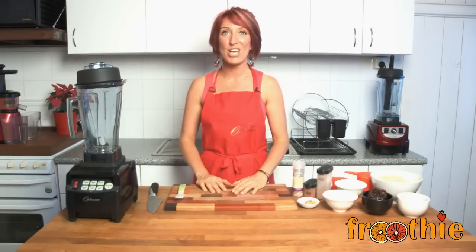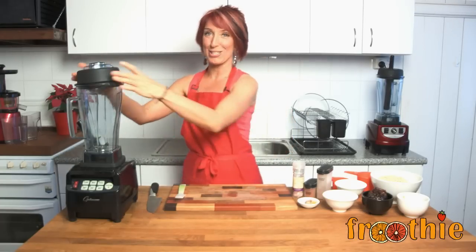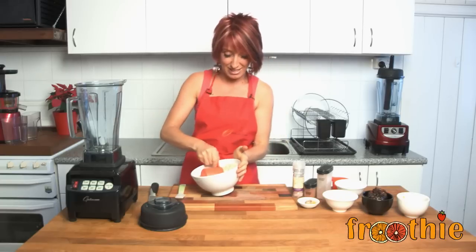Hi and welcome to Getting Into Raw Cooking with Zayn. We're going to whip up a delicious treat for you for Christmas. This is going to be gingerbread balls, or gingerbread men, or even gingerbread ladies, depending on your preference, for Christmas this year.